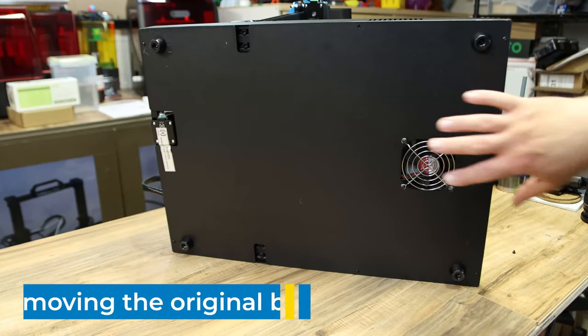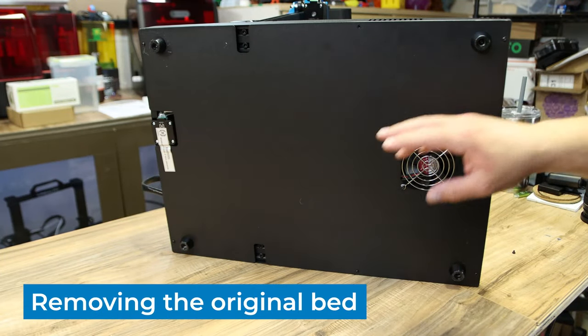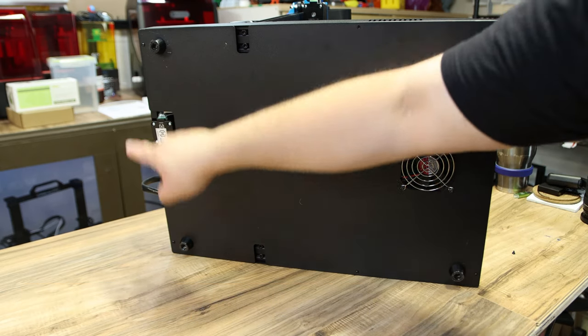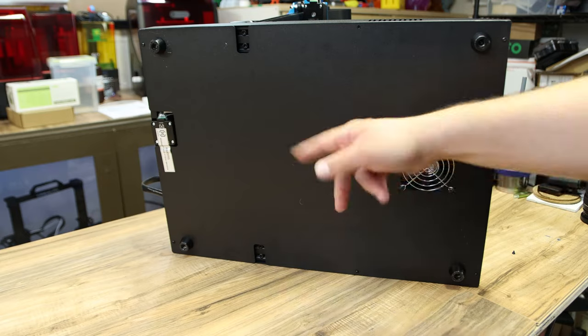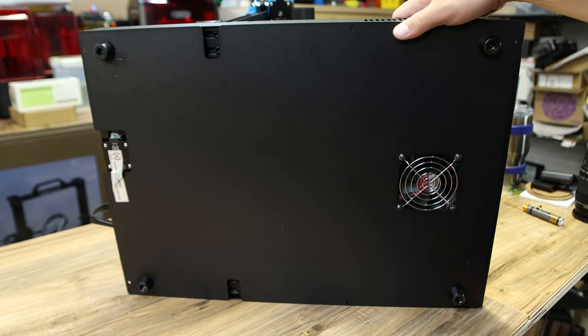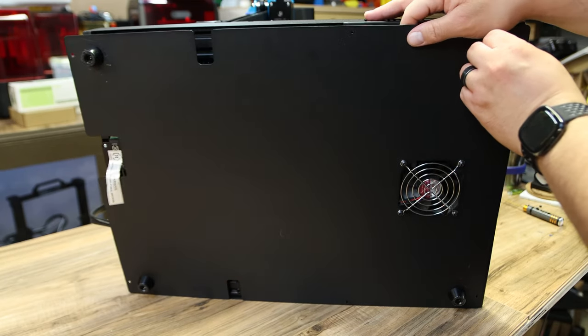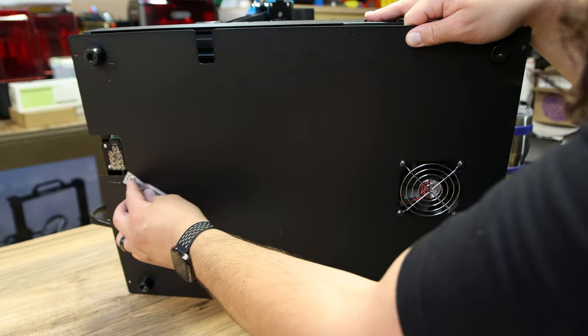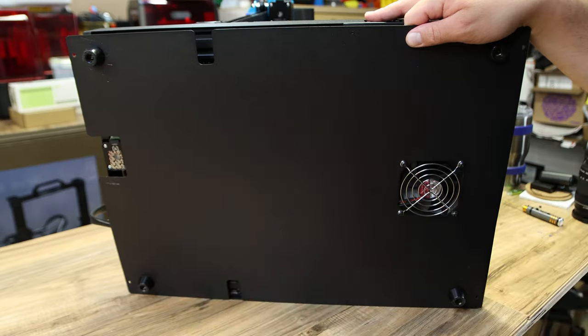The first thing you want to do is flip it over onto its side and then take out these six screws - one, two, three, four, five, six. Once you have those six screws out, slowly slide the panel over and you can peel that warranty sticker off - it doesn't mean anything now.